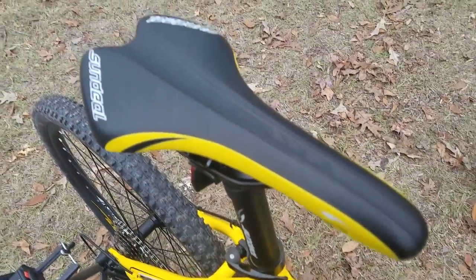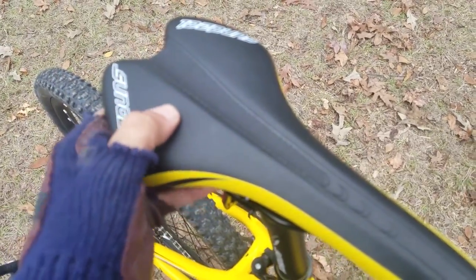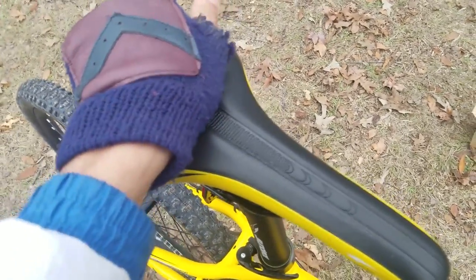The seat is the only problem — it's not comfortable at all. This is how much it goes in. It almost feels like metal.